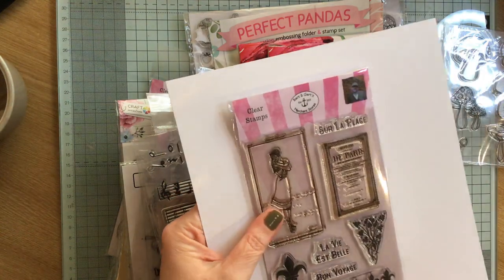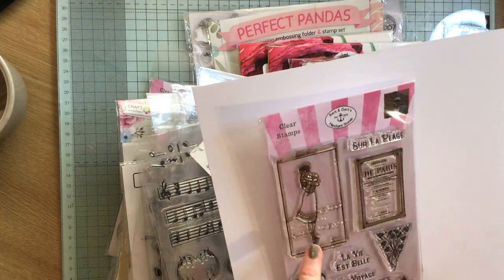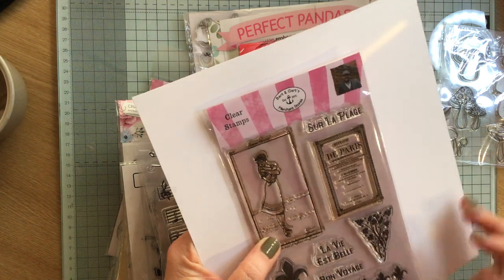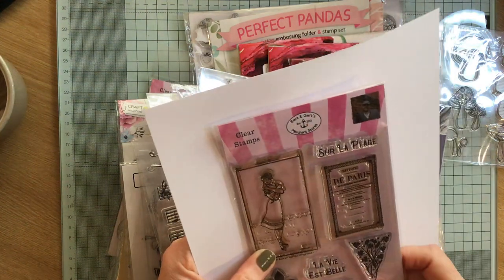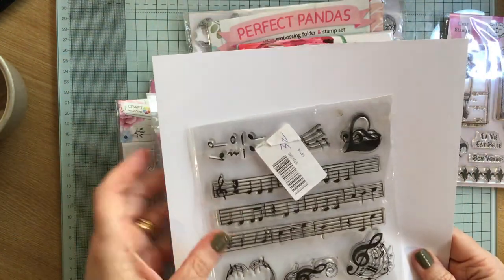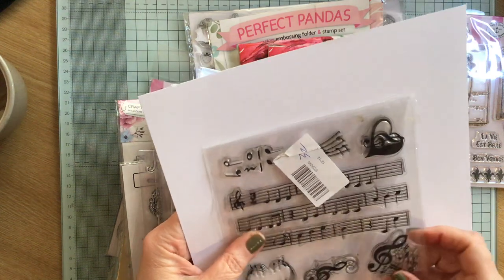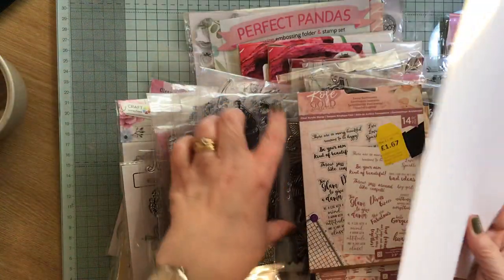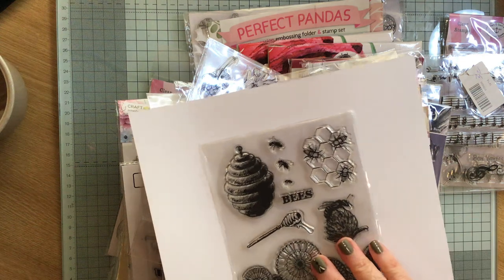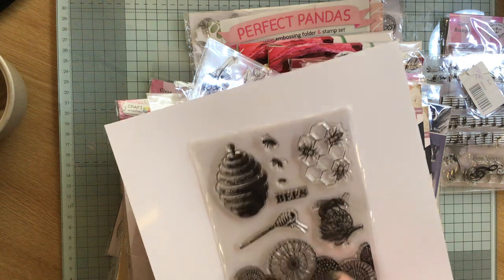Then we've got this one which I do like. It's like Paris and a lady and some lovely little bits and pieces — Fleur de Lis. So I will keep those. Then we have some gorgeous music stamps, which I will definitely use. Those are lovely. Then we have some bees and flowers — that's nice, isn't it? There's a little border die.